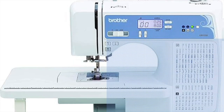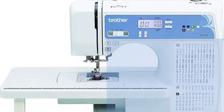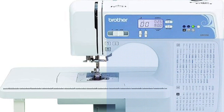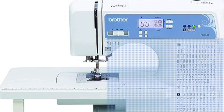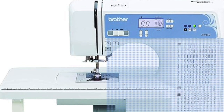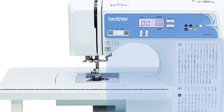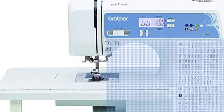Let me tell you about the Brother XR 9550. It's a sewing and quilting machine, and it's kind of like the Swiss Army knife of sewing machines, because it's very versatile and it's ready for all of your crafting adventures. This bad boy comes packed with 165 built-in stitches, from basic to decorative, including an alphabet, making it perfect for both sewing and quilting projects. There is a wide table that gives you plenty of space to handle larger pieces of fabric, which makes quilting a breeze.